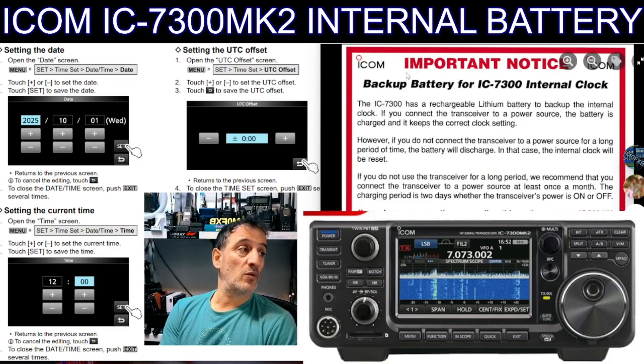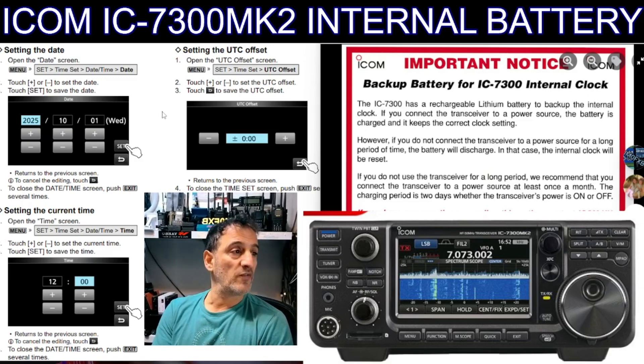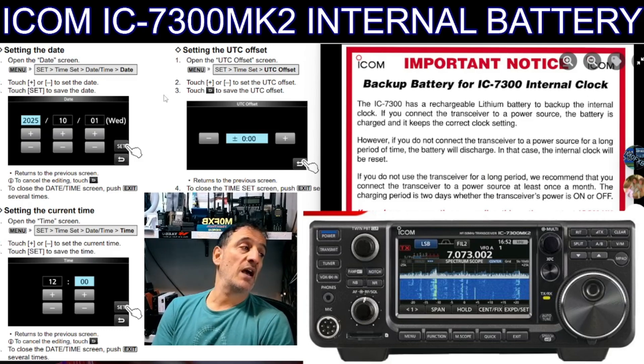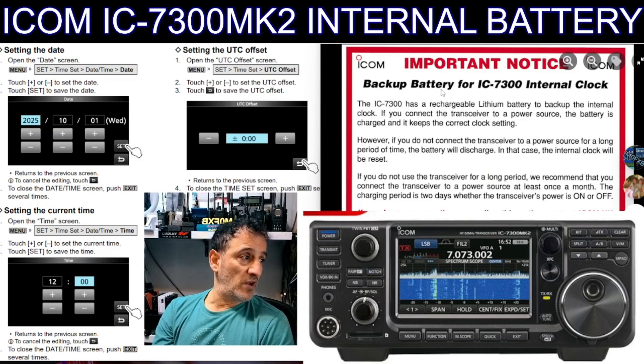The next question is: have they changed the hardware architecture for the internal battery? The old advice is very clear — and remember I'm nothing to do with ICOM, speak to ICOM if you want clarification. The IC-7300 has a rechargeable lithium battery to back up the internal clock. If you connect the transceiver to a power source the battery is charged and it keeps the clock setting; however, if you do not connect your transceiver to a power source for a long time the battery will discharge and the clock loses its time. If you do not use your transceiver for a long period, ICOM recommend you connect it to a power source. The charging period is two days whether the transceiver is powered on or off.